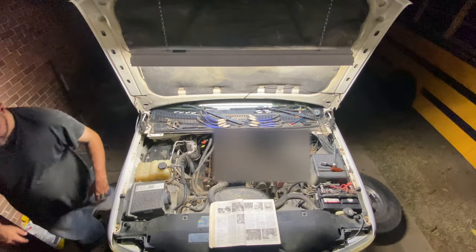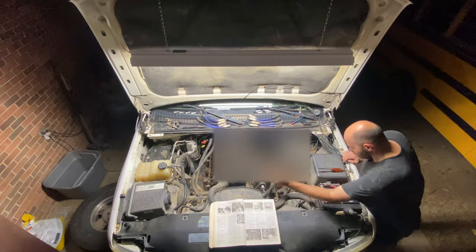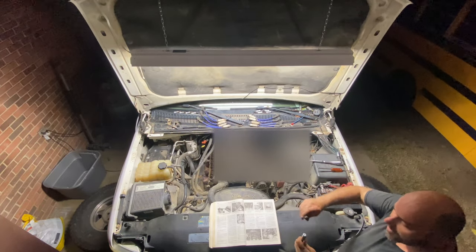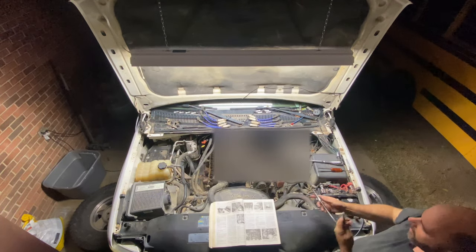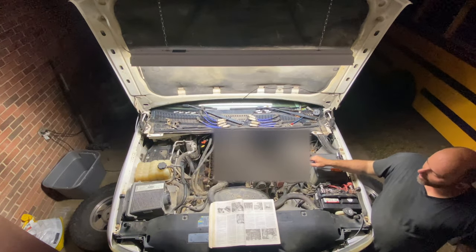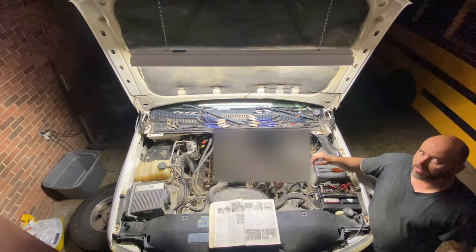I've already found top dead center. With all of the spark plugs out, I just used a 24 millimeter ratchet on the alternator and was able to find top dead center. I used my compression gauge — you have to take the Schrader valve out. I turned the engine over until I started getting compression, then used a screwdriver stuck in cylinder number one. I brought it up until it got stuck, backed it out, spun it over a little bit, stuck it back in, and it started going down. So I pulled it back out and spun it backwards just a little bit to bring the piston back up.